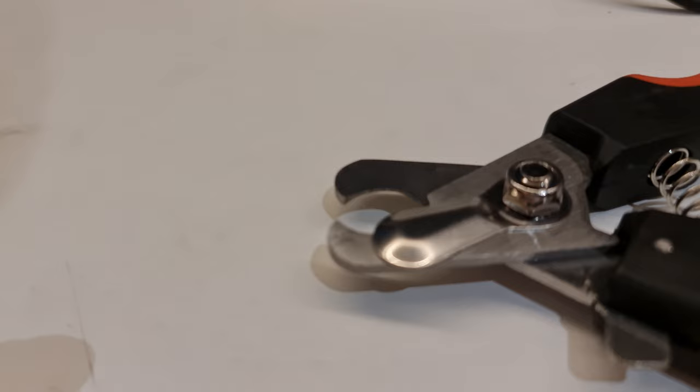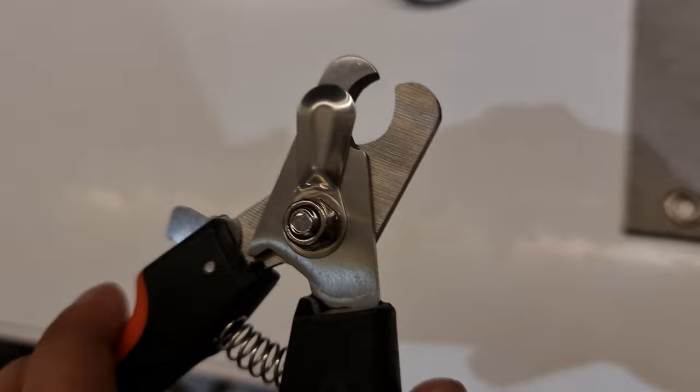Things you will need: you need to buy a good quality nail clipper for your Beagle. You can either go with basic dog nail clippers or get an electric nail grinder. I prefer nail clippers as they are easy to use.